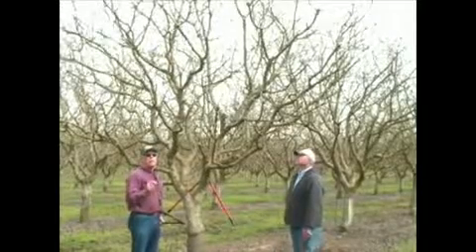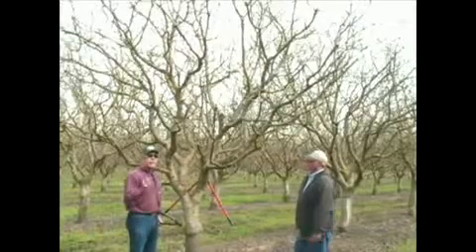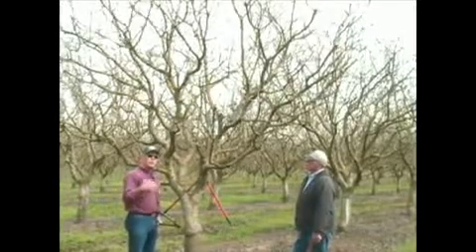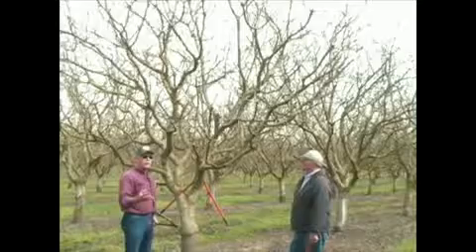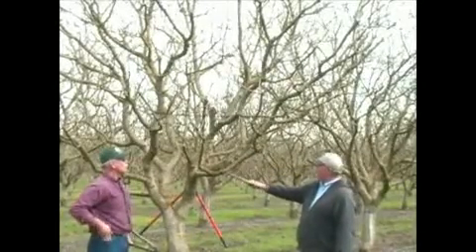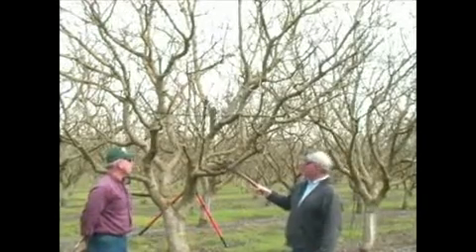The lower fruiting wood is in a non-preferred position when it comes to light. The less light it's going to see because of the limbs above it, and the less photosynthesis it has, the less likely it is going to survive for any length of time. Through the years this has been pruned heavily down low, so this limb's starting to have low leaf area down here.